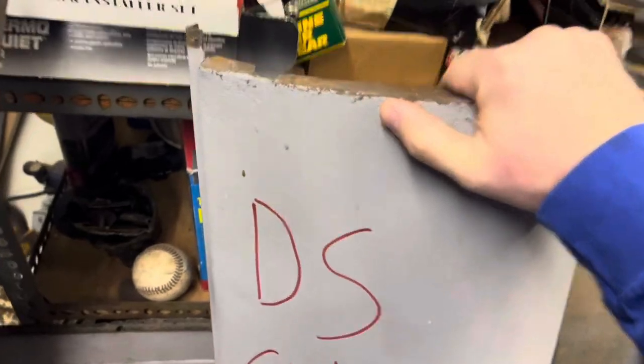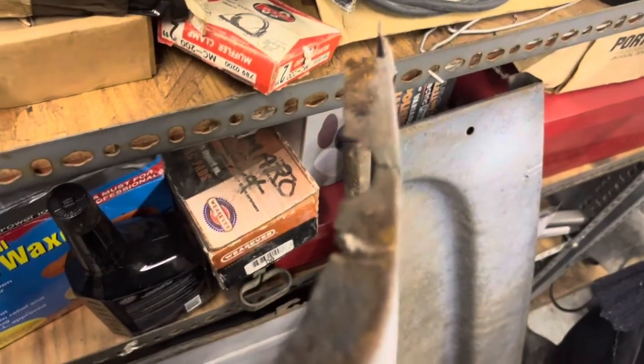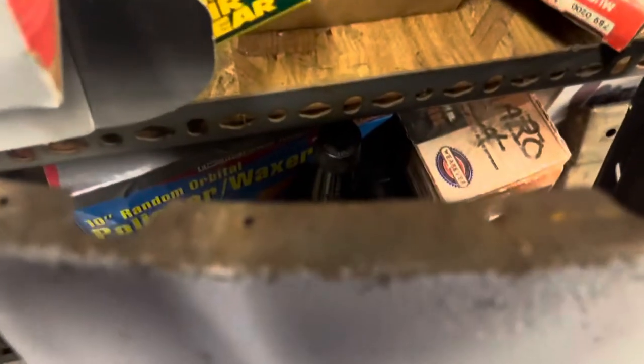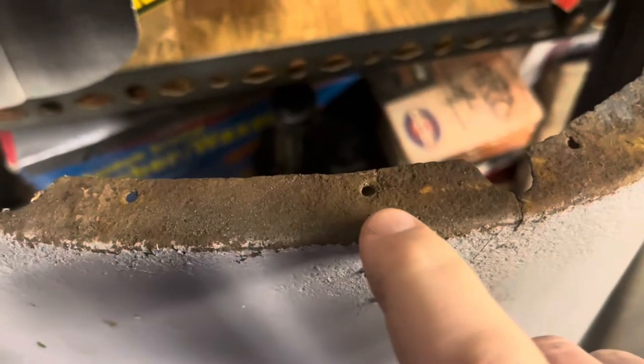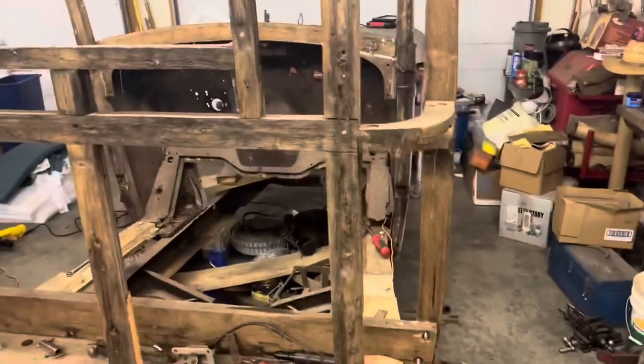These panels here have some rust where they mount together up on the top, and the corners and stuff on these little lips. This is what was actually tacked down to the wood. The rear window was tacked on the edges all the way around. So that was the time-consuming part of taking this apart — trying not to damage the panels any more than they already are, and getting them off somewhat intact.